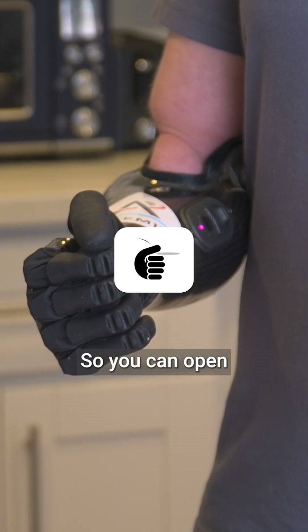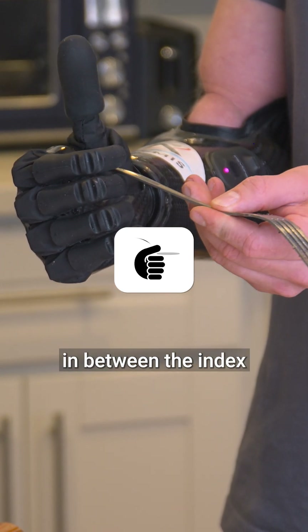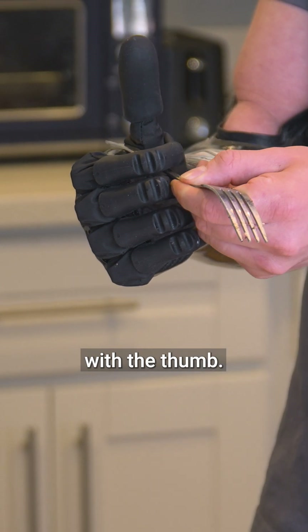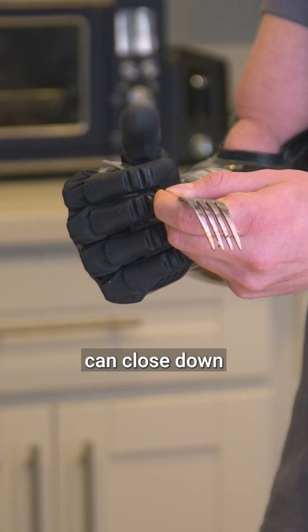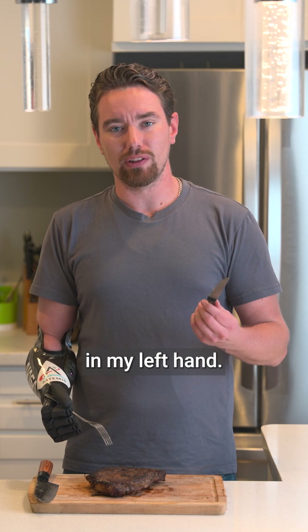To start off, we're going to use a fork in the ability hand. What works best for me is being in key grip. You can open the key grip and then wedge the fork in between the index and middle finger. Once you get it through, just align it back with the thumb and then close down with the thumb.